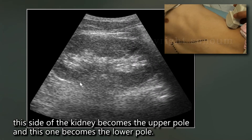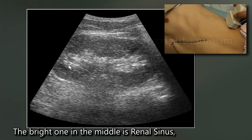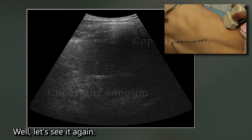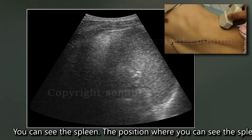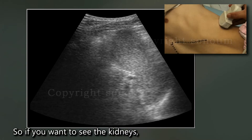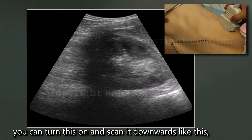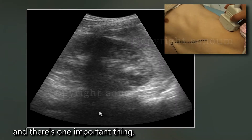At this time, this side of the kidney becomes the upper pole, and this one becomes the lower pole. The bright one in the middle is the renal sinus. This is the renal cortex. You can see the spleen — the position where you can see the spleen is at 7 o'clock. If you want to see the kidneys, you can rotate the probe and scan downwards like this.